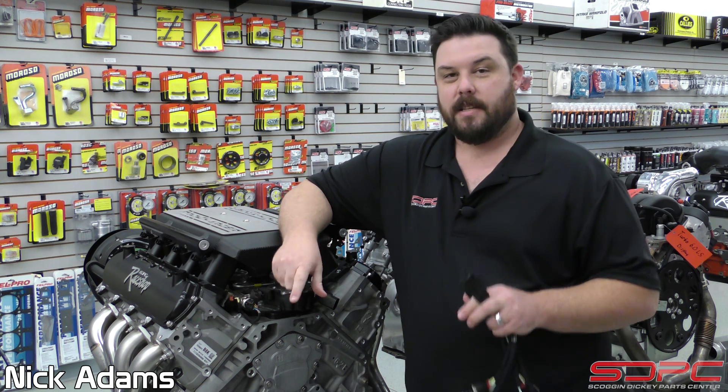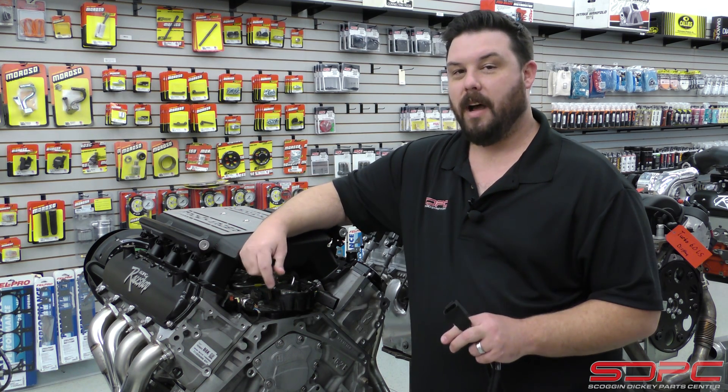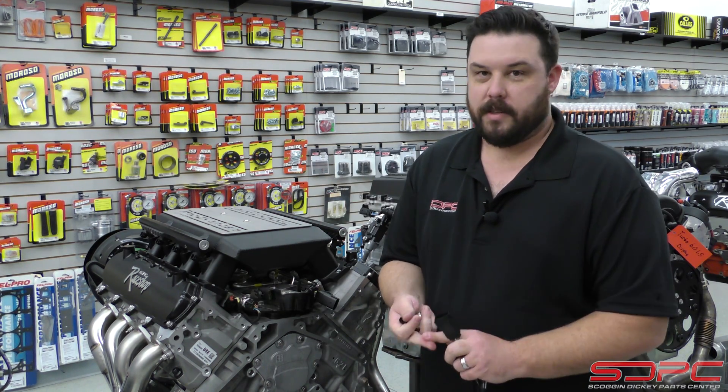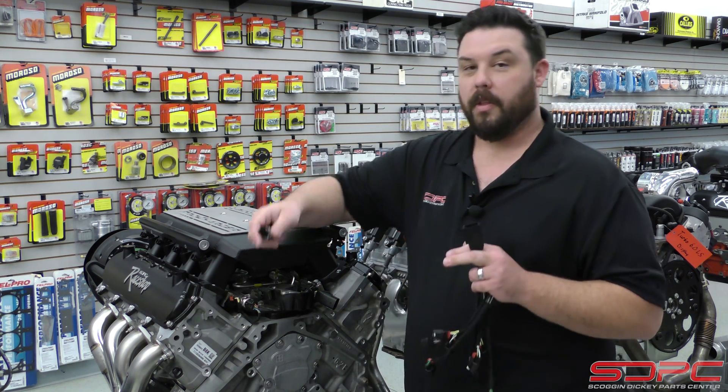My name is Nick with Skog & Nicky. Today's technical video we're going to be covering the fuel pressure sensor on the Gen 5 LT-based engines. This covers the 5.3 L83 and L84, the L86 6.2, LT1, LT4, LT5 — the lot.